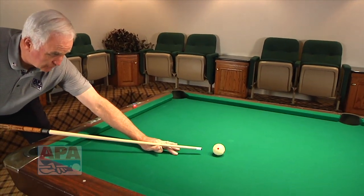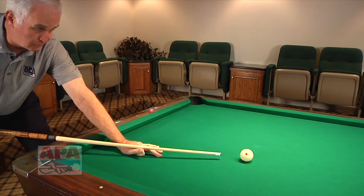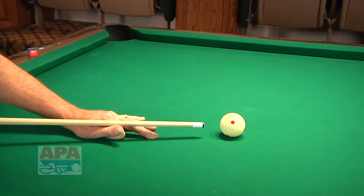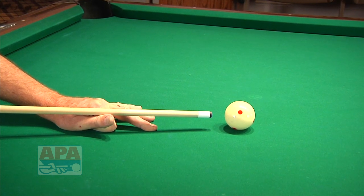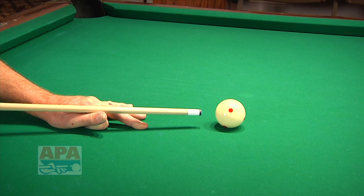Last but not least, very important: you will not be able to play well from a foot away from the ball. You want to put your bridge six to eight inches from the cue ball. This way it gives you a much better chance to hit the cue ball very squarely and more on your intended line.